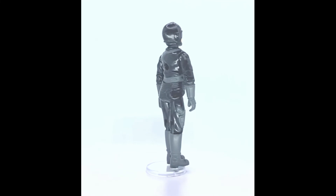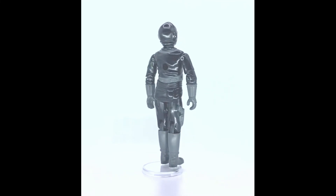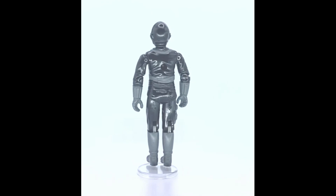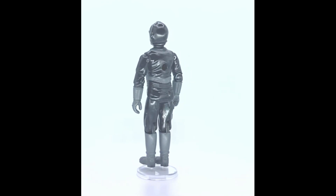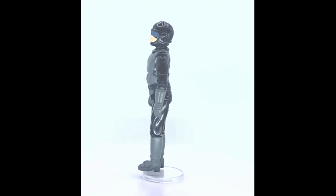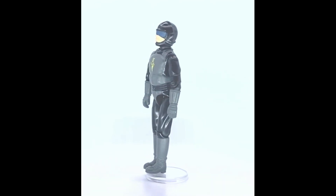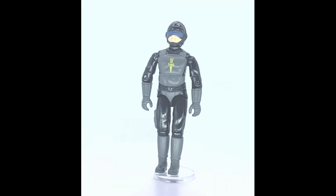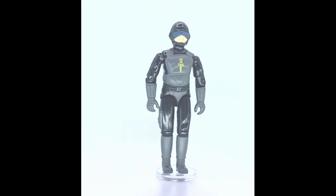I'm going to try and continue to do reviews of all the Palletoy Action Force figures and vehicles. I hope you've enjoyed this video — if you have, please give us a subscribe and a like. Check us out on Instagram at Lexi's Toy Love 12 and our eBay shop. We've also got a Facebook group, Lexi's Toy Love Sales — feel free to come and join that group. Thank you for watching, and come join us for our next video.